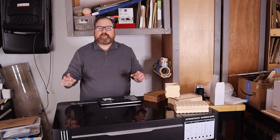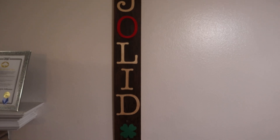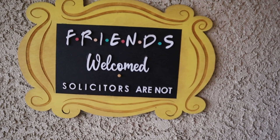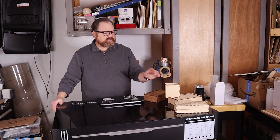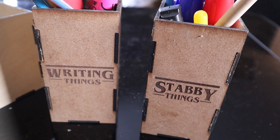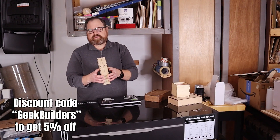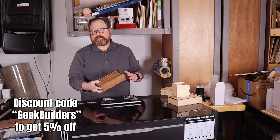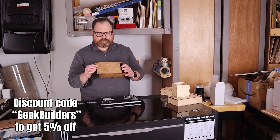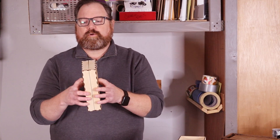Lasers are extremely useful tools — they're often used to make signs and decorative elements, but lasers can also be used to make pretty practical objects for the shop and around the house, helping with organization. I'm specifically talking about boxes. Over the years I've made all sorts of boxes: open top boxes, split top and bottom boxes, and I've also been commissioned to make slide top boxes as a wedding keepsake. So in this video I'm going to walk you through the creation of what I call a split box, where you have a separate top and bottom.